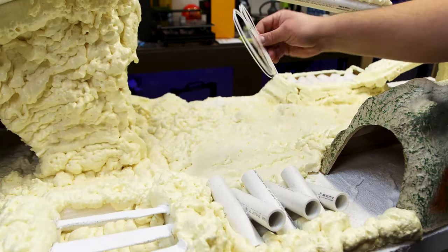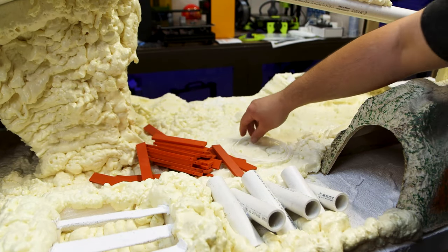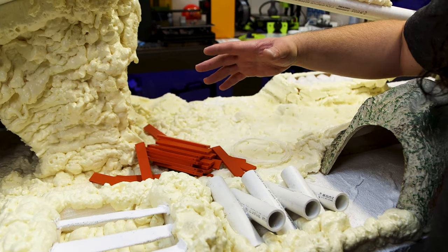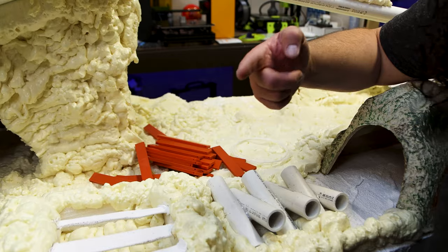I got my line cut and I got my bridge pieces, and now we're going to put these things together. I think I'm going to start with 10 pieces and see if 10 will work. If we need more we'll add more, if we need less we'll take some out. We should do that sped up because you guys don't want to watch me do this all day.